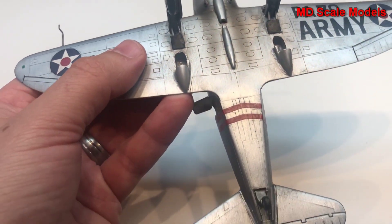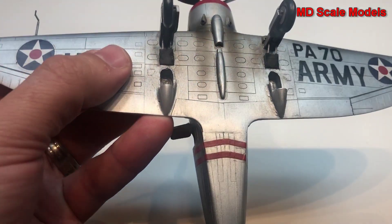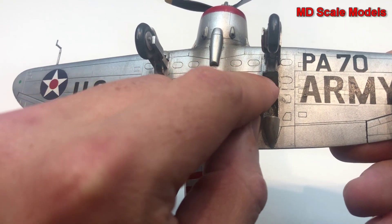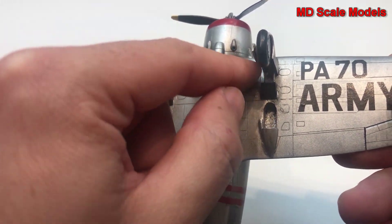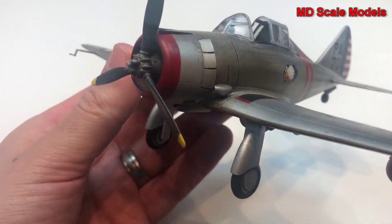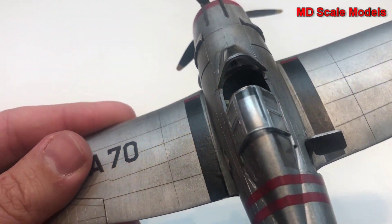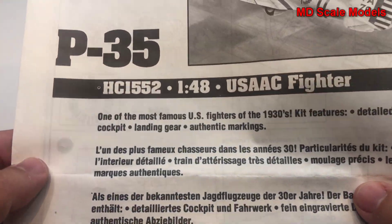One thing that's interesting about this model is that the wheel wells were not accurate. This whole area required filling in order to place the retracts. The wheels did not go completely in; they stayed on the surface of the wing, with only part going into the inside.